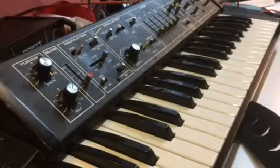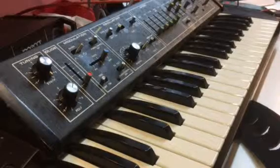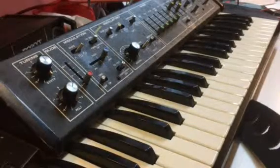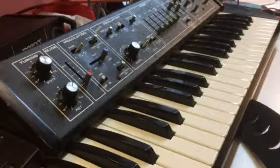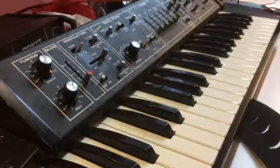Hi, this is Ben from Cyberwave EMS. This is just a quick video to show how to remove residual dust that may build up in a synth if it's been left unused over a period of time. Your synth may of course be completely different, but the procedure is pretty much the same.